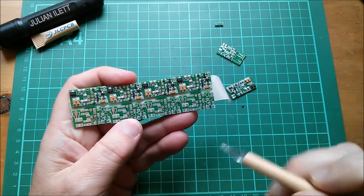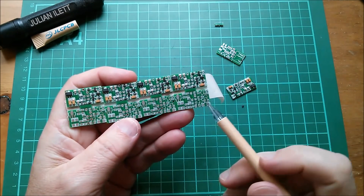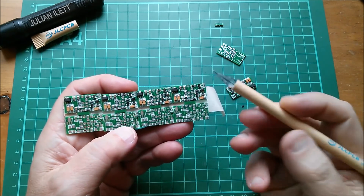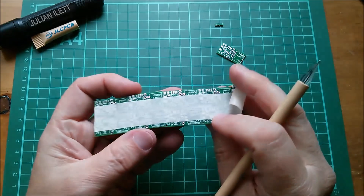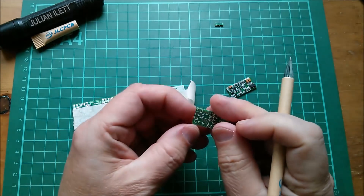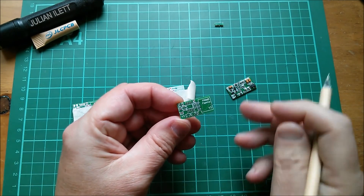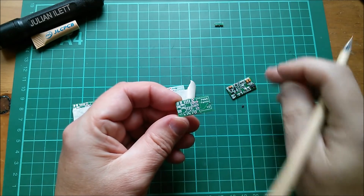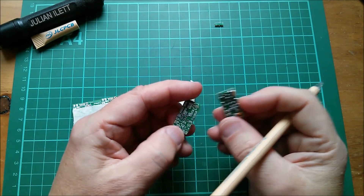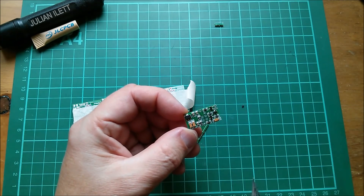That was a look at my first use of JLCPCB's surface mount assembly service. The components I wanted fitted are fitted, barring the diode which was my mistake — I can solder that on. I'll fit all the top side components: the microcontroller, the big 1206 LED and its series resistor, and a couple of dual diodes. I'll need to program the microcontroller before I fit it, and then this board will be a fully functioning, world's smallest PWM solar charge controller.